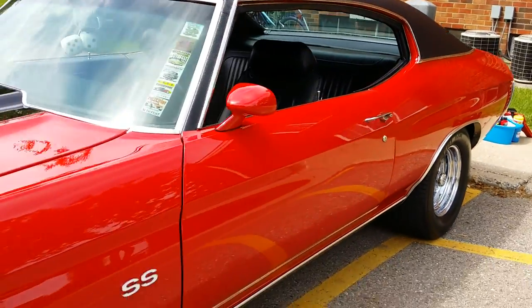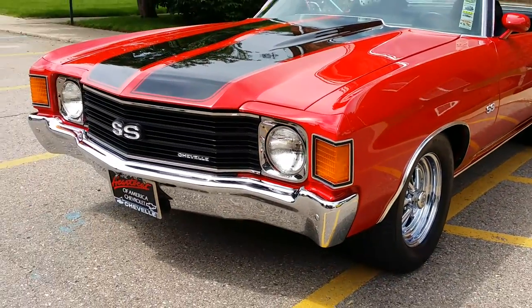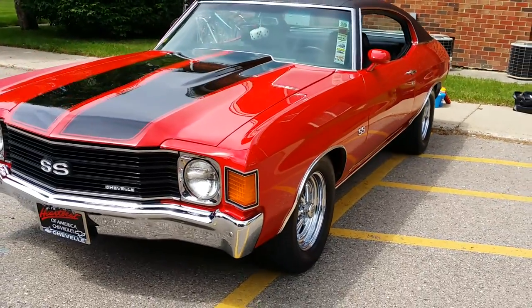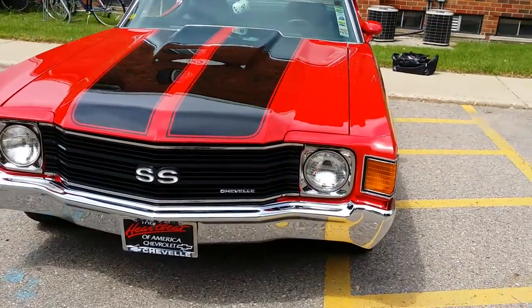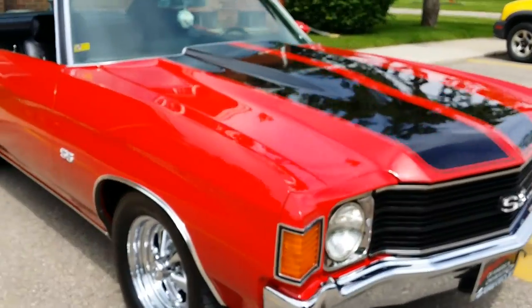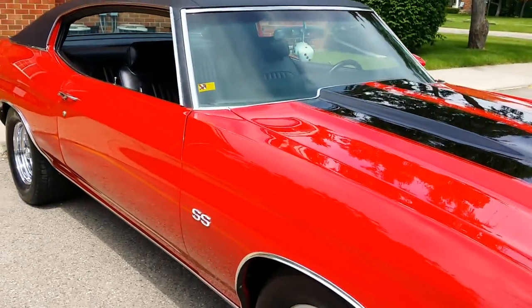On behalf of Dort Federal Credit Union in Flint today, I'm checking out a very, very nice 1972 Chevelle Malibu two-door hardtop, cloned out as an SS — SS grille, SS cowl induction hood, SS trim, SS console.